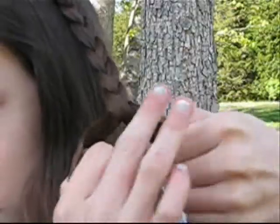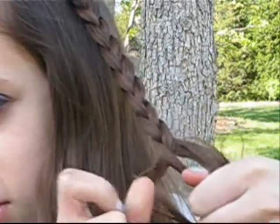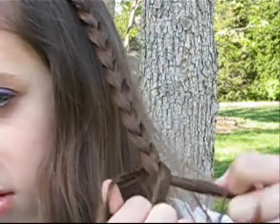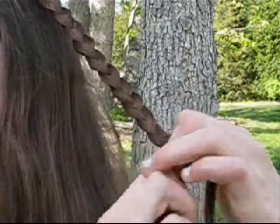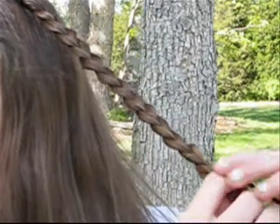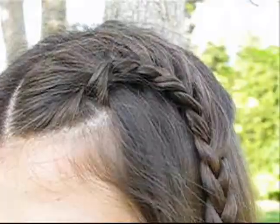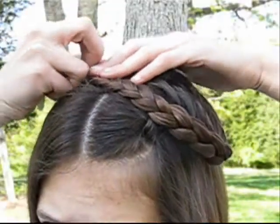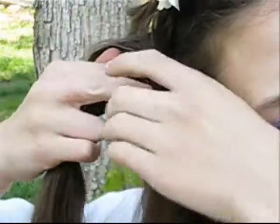So once you reach the back of your head, you're just going to start creating a regular braid. Now we're just going to clip that section aside because we're going to be working with a different section now.